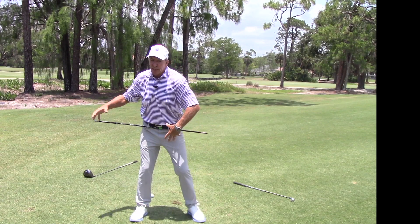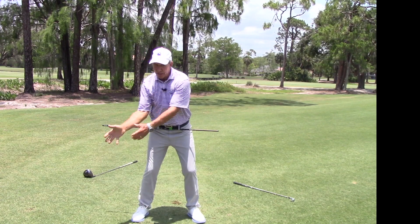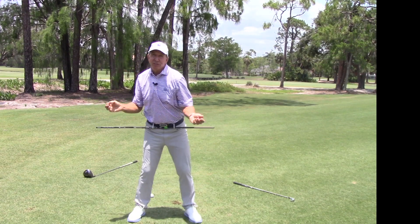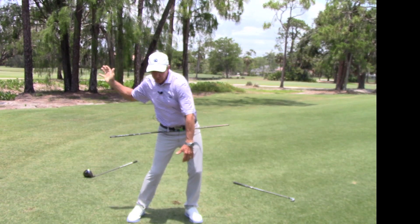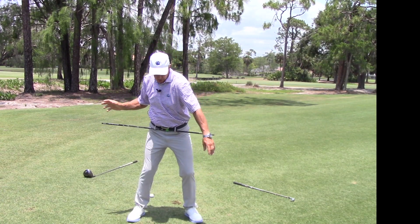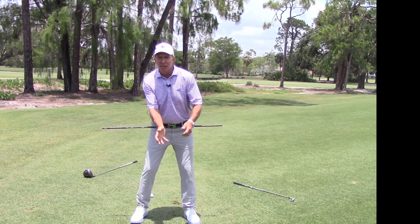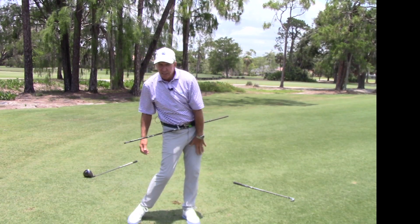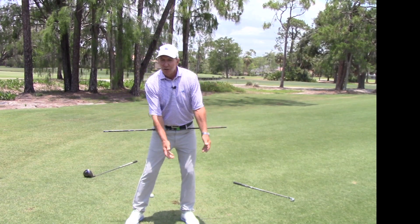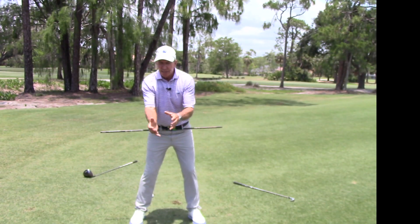Know which side you're on: if you're too much arms, you might need more lower body; if you're too much lower body, let your arms catch up. Get this synchronized — it's all about sequencing. A little bump to the left and your belt buckle will rotate a little without even trying. When your leg lengthens — you've seen tour players pop their leg — just let it lengthen naturally so your lead leg straightens and the club comes around.